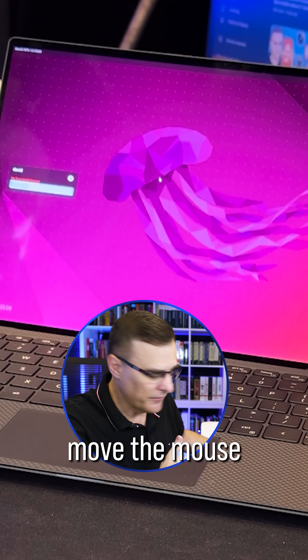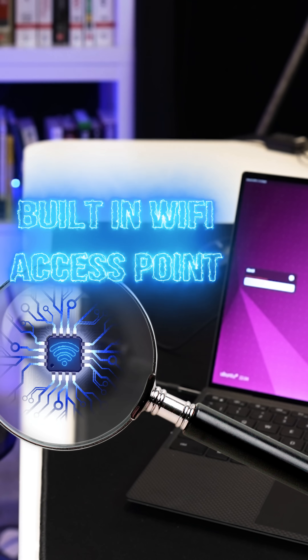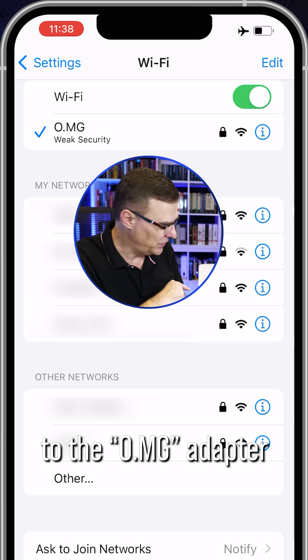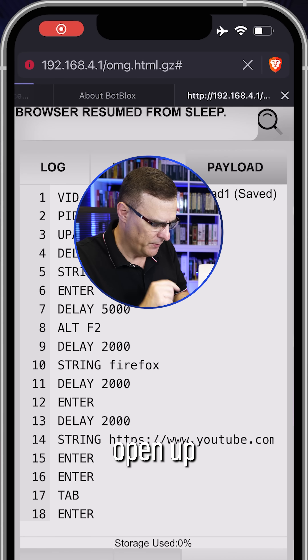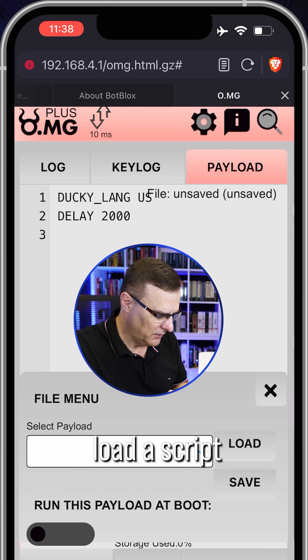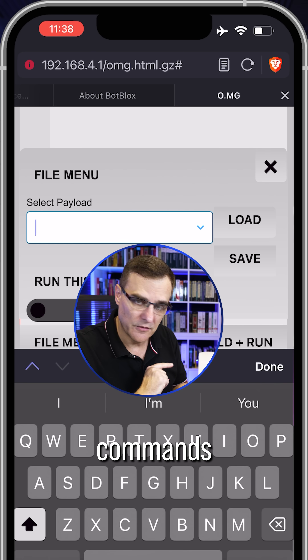Notice I can move the mouse now using my external mouse. This also has a built-in Wi-Fi access point. So on my iPhone, I can connect to the OMG adapter and then open up a web browser to a web server running within the OMG adapter.